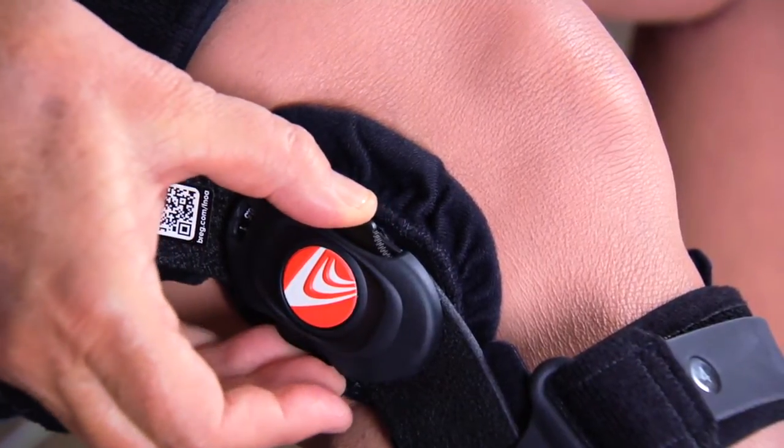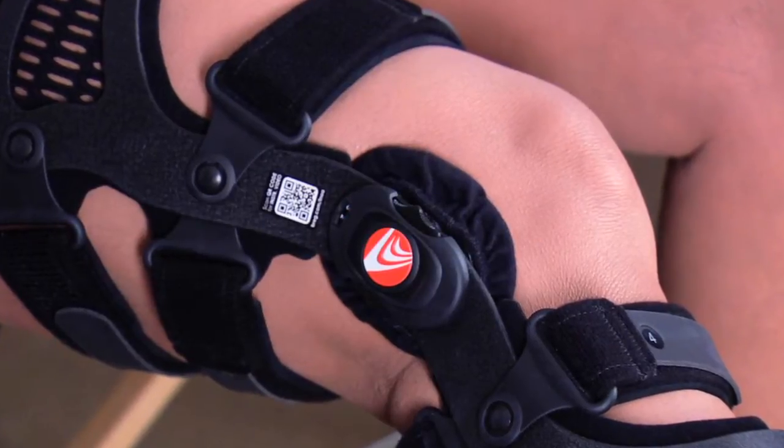Your doctor will advise you on the correct force settings on the thumb wheel hinge. When adjusting the thumb wheel to apply force, make changes in very small increments. To reduce the force, turn the dial counterclockwise to a lower setting. Make sure the large condyle pad is attached to the condyle basket on the side where the thumb wheel is located.